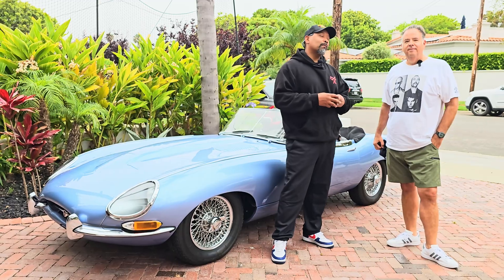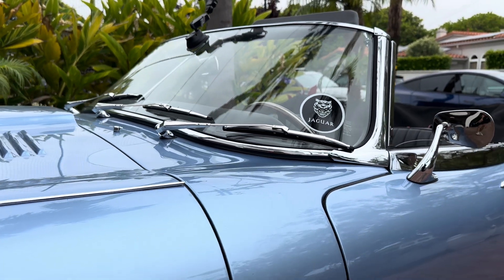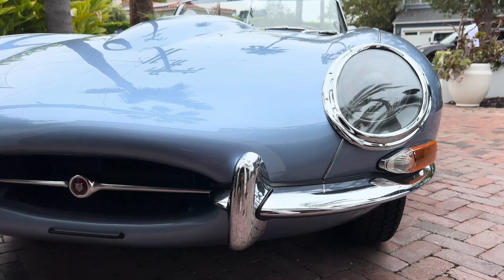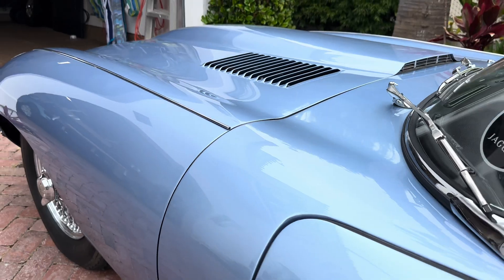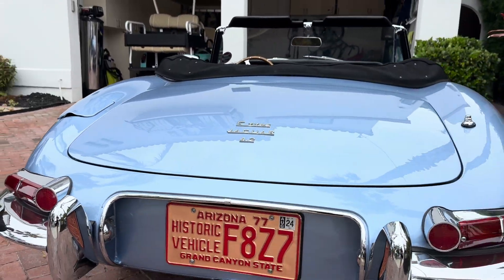Now, we're going to talk about something that is not American. Dan, tell me about this — what are we looking at right here? So this is a 1966 Jaguar XKE without a leaky motor in it anymore. What did you do to this classic Jag? Well, we converted this to EV and gave it a little bit more power and a little less drips.